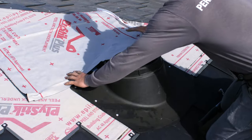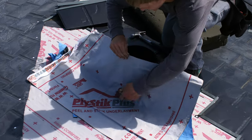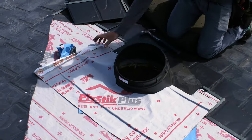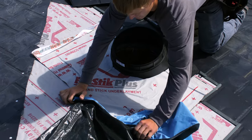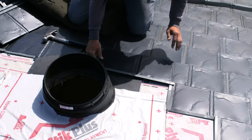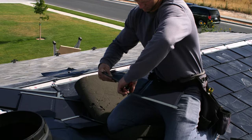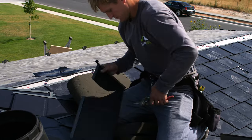Install the underlayment over the flange. Install the shingles over the flange and cut tight against the base of the tube.